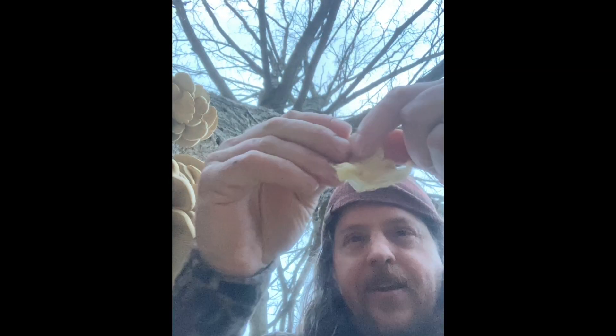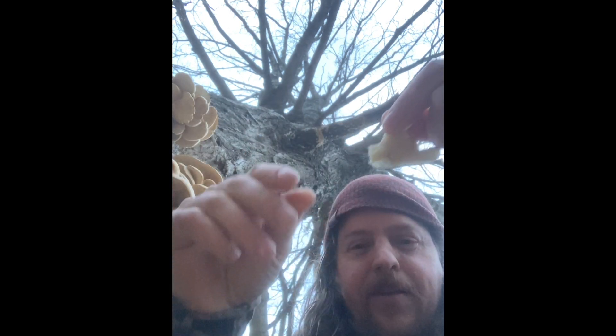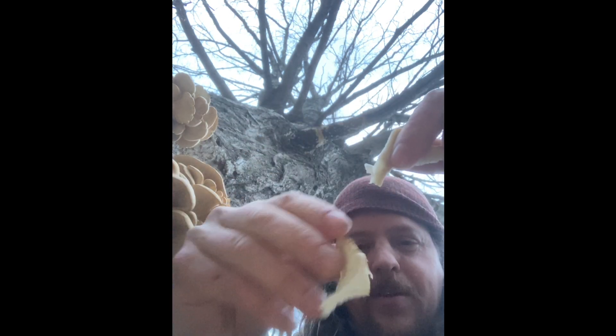It's very pleasant and delicious — a choice edible mushroom. Another cool thing about this one is that you can just peel it into little strips by hand, and I make perfect little strips to fry up and get crispy.